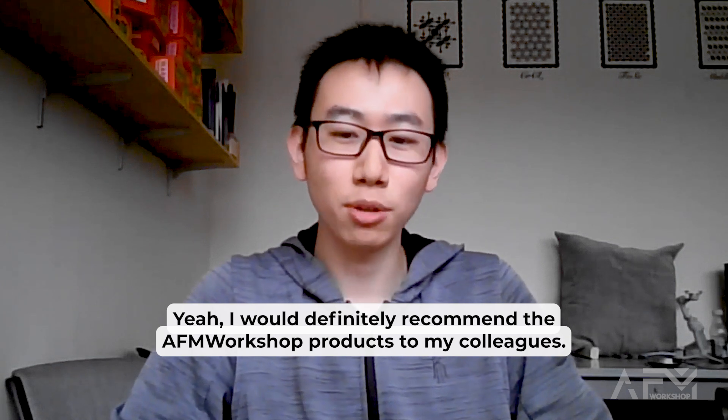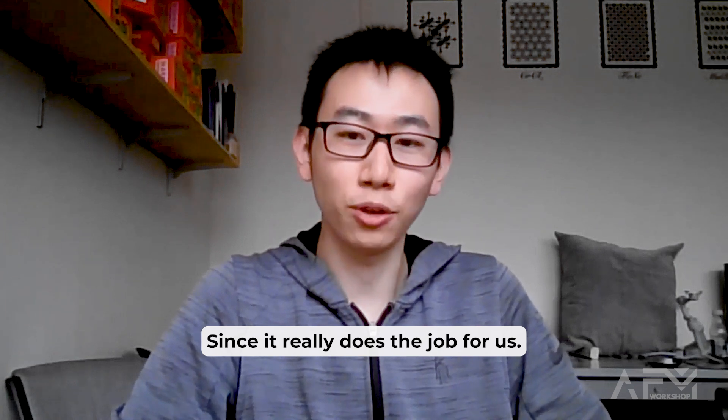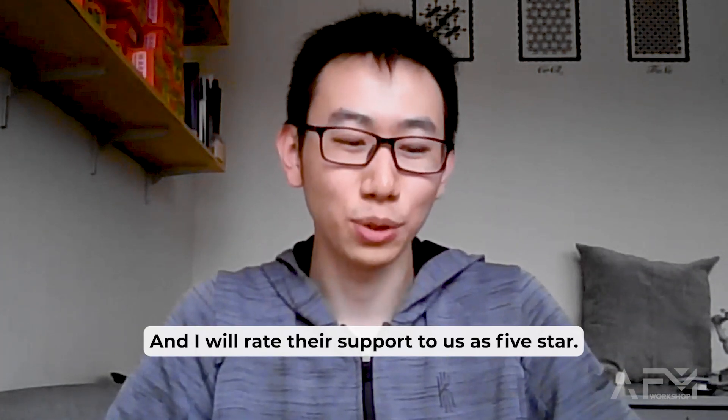I would definitely recommend AFM Workshop products to my colleagues, since it really does the job for us. And I would rate your support to us as five stars.